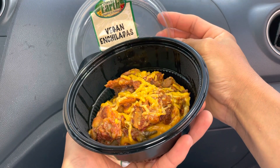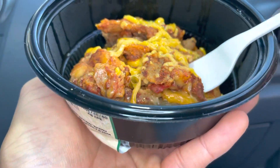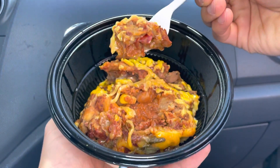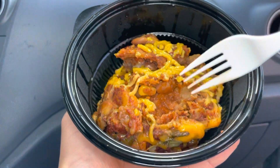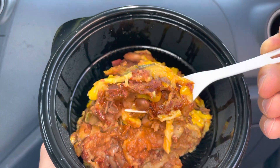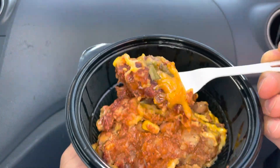Here we go, smells so good. Oh look at that — that's soft, oh my goodness, wow, beautiful! Mmm, wow, oh that's spicy. Woo, oh that was close — yeah, that's spicy!